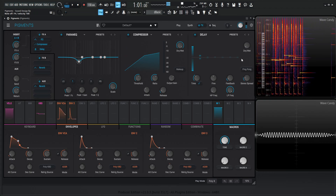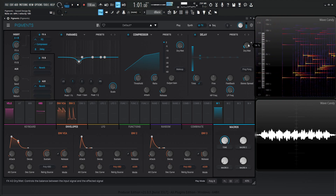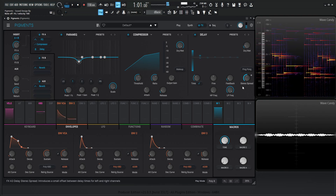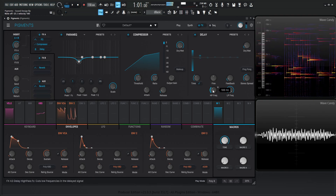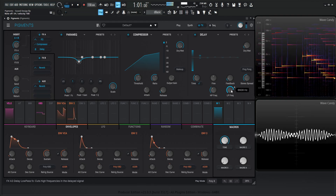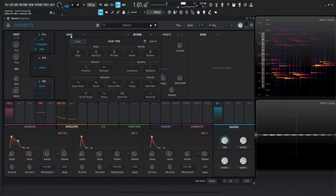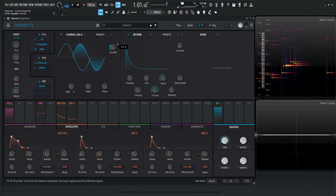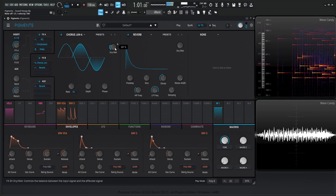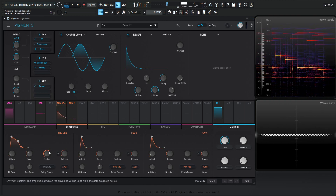Let's add a little bit of delay. There's some stereo spread, and EQ this a little bit. And I always like to use the Chorus Juno 6 — let's see how this sounds on this. Maybe a little less sustain.